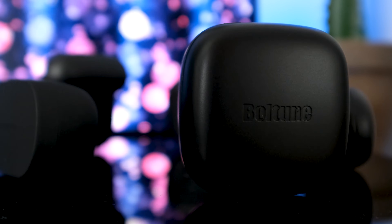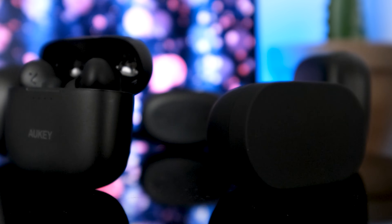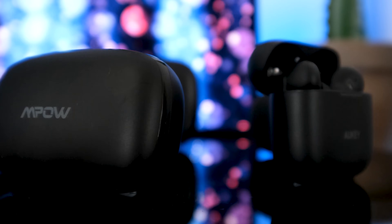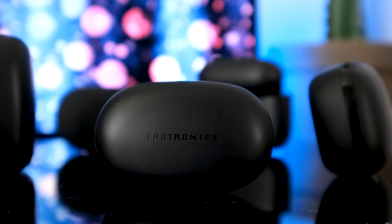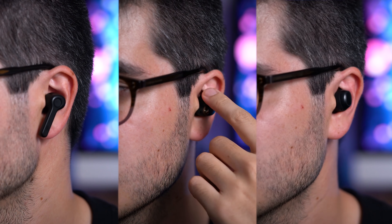There are a ton of budget true wireless earbuds out there, but how do you know which are worth the money and which are a waste of money? Because trust me, some do sound truly awful. Well, the answer to that question is to keep watching this video, because today I'm going to show you the 5 best true wireless earbuds ranging from just $30 to $60.